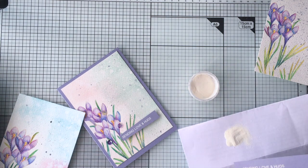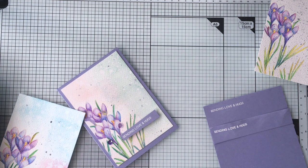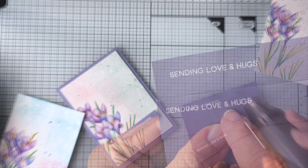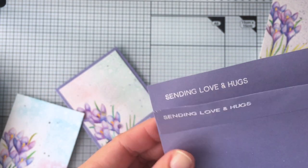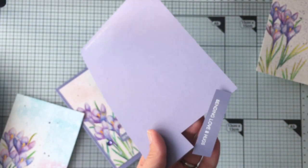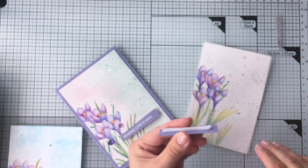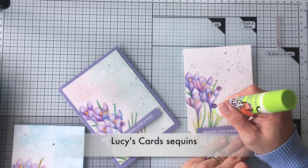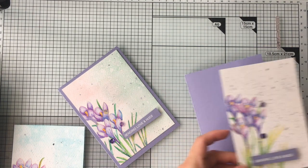I'm going to use Stampin' Up white embossing powder and clear VersaMark ink to stamp this banner. I really like this embossing powder for small fonts or sentiments — it provides a very delicate and fine image. I trim the banner and paste it on the front panel of the card. I'm also going to use some sequins by Lucy Little Things. Once I finish, I paste the panel on a C6 or A6 card base.